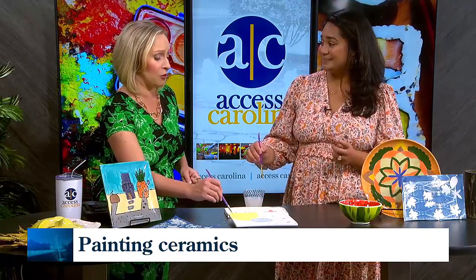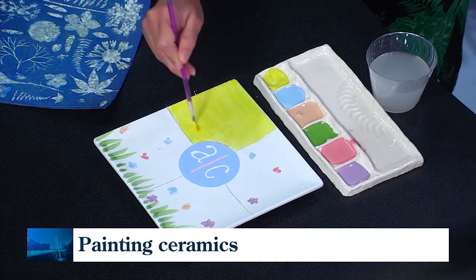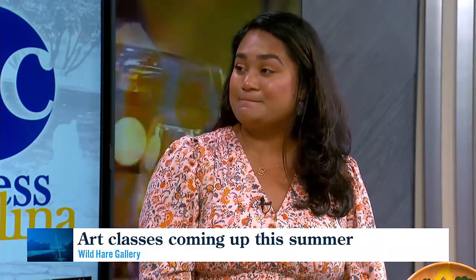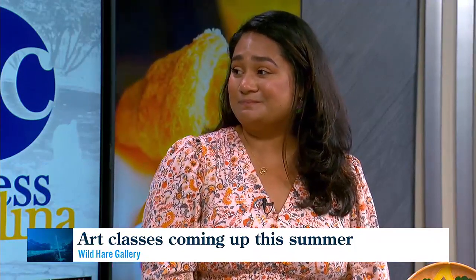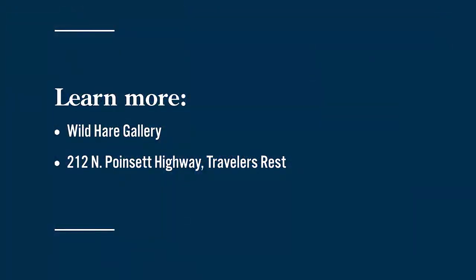My main priority is the Wild Hair Kids program coming up over the summer, and I'm so excited about that. But you can catch me all over Traveler's Rest doing several other things — whether it's another pottery painting class or an actual hand-building class. So many classes to take. It's fun to look at the schedule and see what's going on. Abby, thank you very much. Wild Hair Gallery is located at 212 North Poinsett Highway in Traveler's Rest, and people can sign up for those classes online. We'll have that info and the links on AccessCarolina.com.